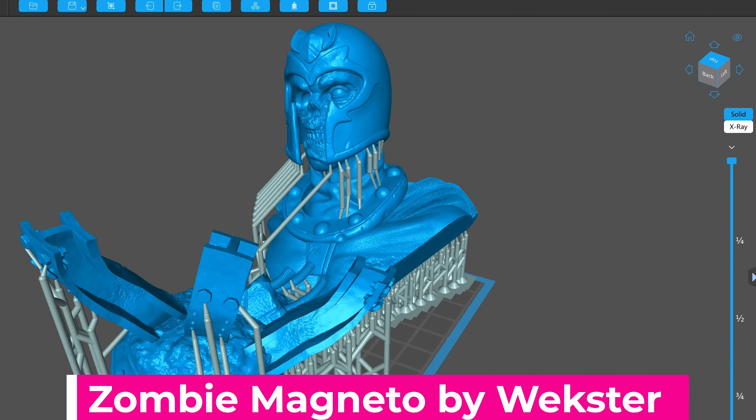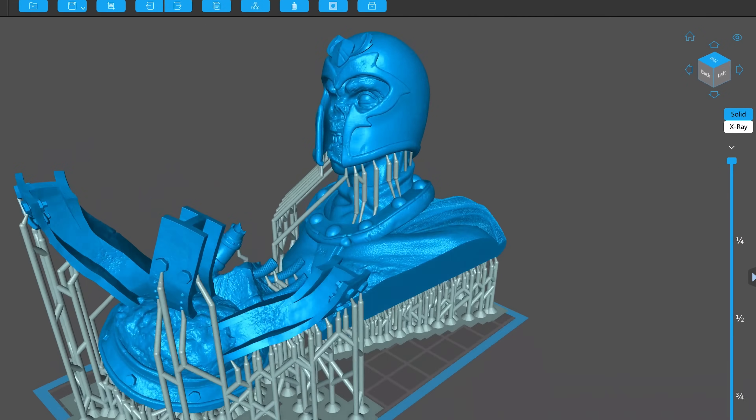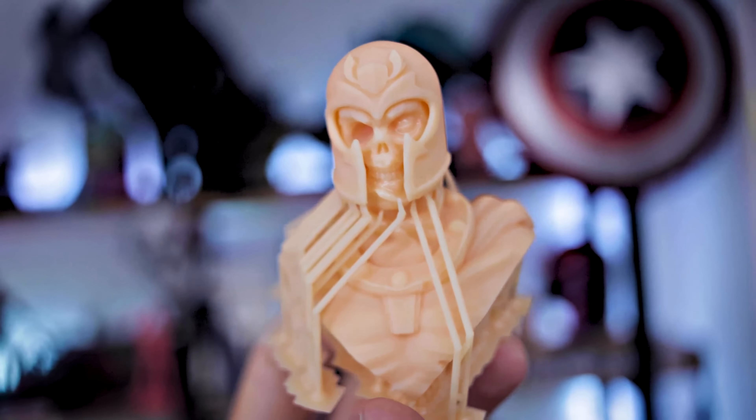Also, thanks again to Wexter for making this amazing Magneto file. I can't get over how awesome it is. I'm going to be printing and following up and trying to paint it in the upcoming weeks. I don't know if I'm going to be doing a live stream or something like that, but I'm definitely going to get this printed and painted. It's so dang cool.